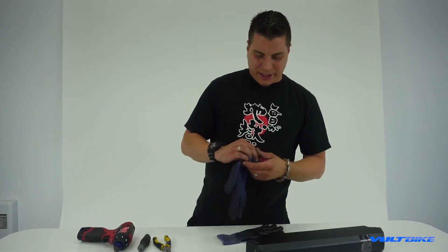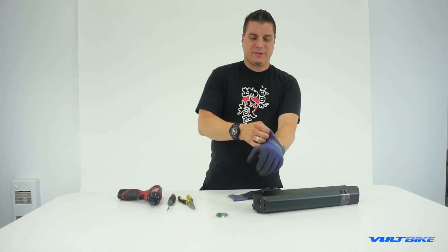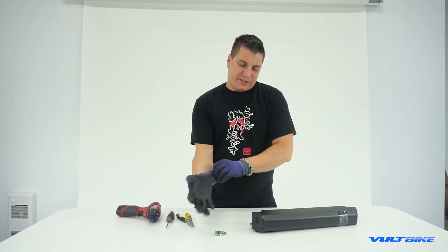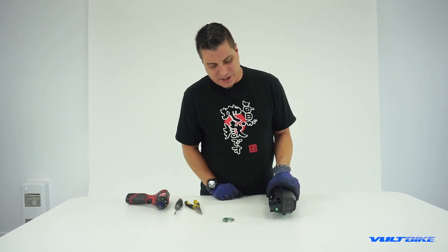Again, anytime you're working with lithium batteries, you want to make sure you're in a dry environment. Lithium itself is a fairly volatile chemical — we don't want it getting wet. And obviously it's a battery, so that kind of goes without saying, but it's good to lay that out on the table.